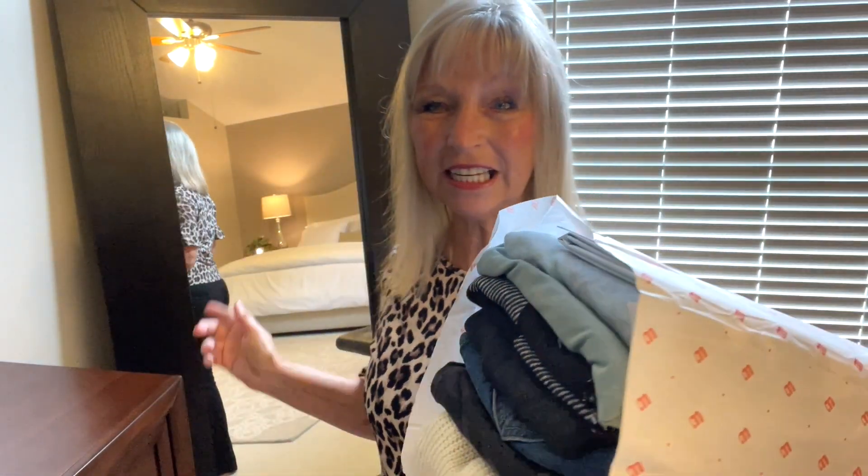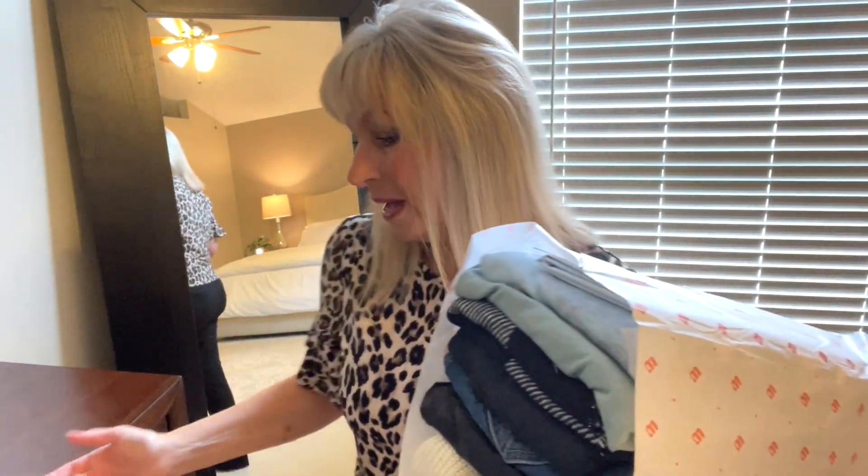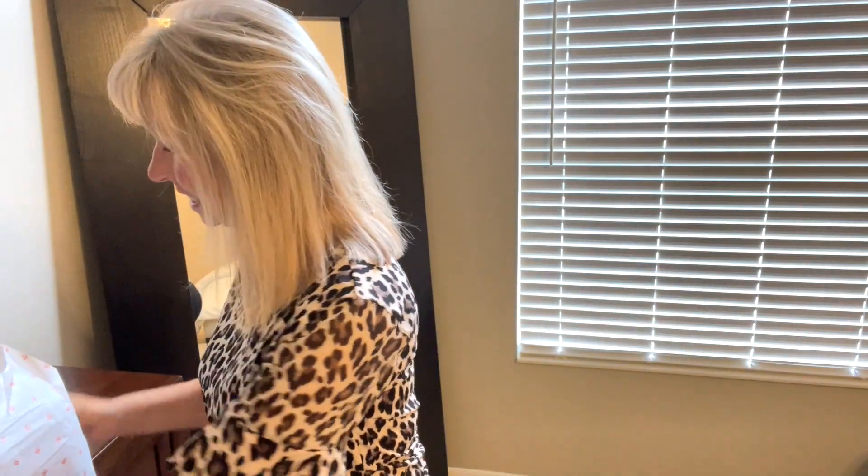I am filming in a different area today because I thought it would be nice to see in the full-length mirror the clothes that I'm trying on, so I can make a decision faster — it's harder to tell from the viewfinder. We'll see how this works out, it may work, it may not. Let's see what Wantable sent me.